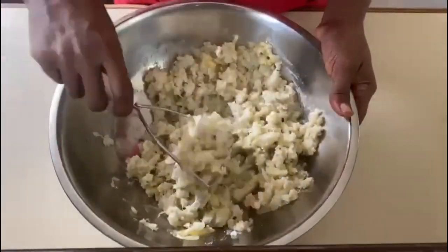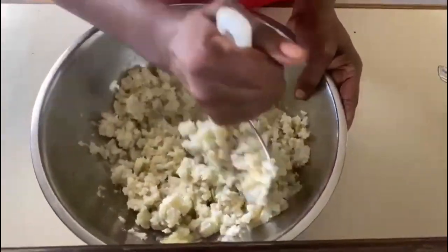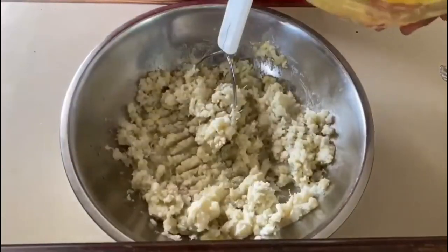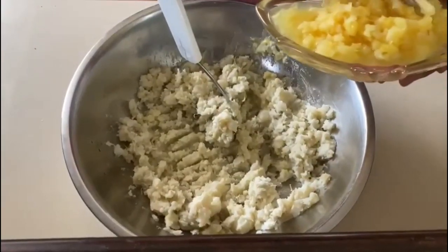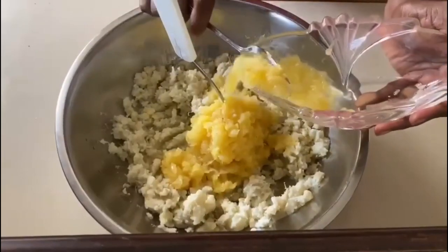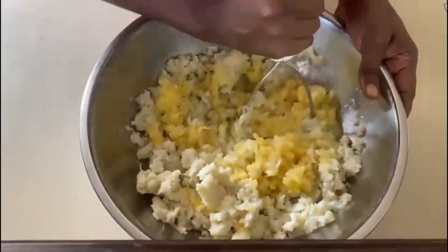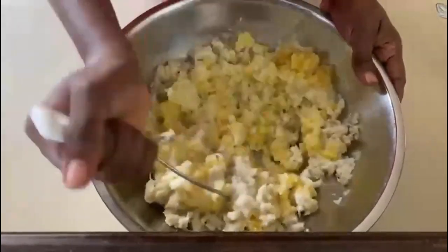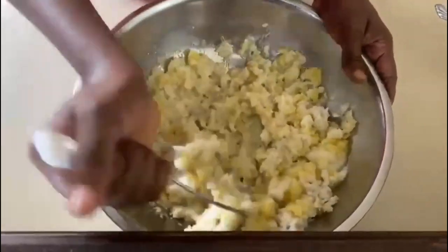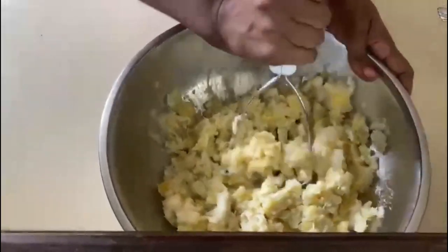Sweet potatoes are really rustic. Sometimes you will see some strings — this is just one of the characteristics of the sweet potato. I'm going to add the crushed pineapple now, and it still has a bit of the juice in it. Try not to get in all the juice right now; I'm going to use that at the very end. So it's going to be totally combined — pineapple and sweet potato. Many persons use this as a special occasion dish, but for me, this is an all-occasion dish. I don't need a special time to have this amazing sweet potato pie.